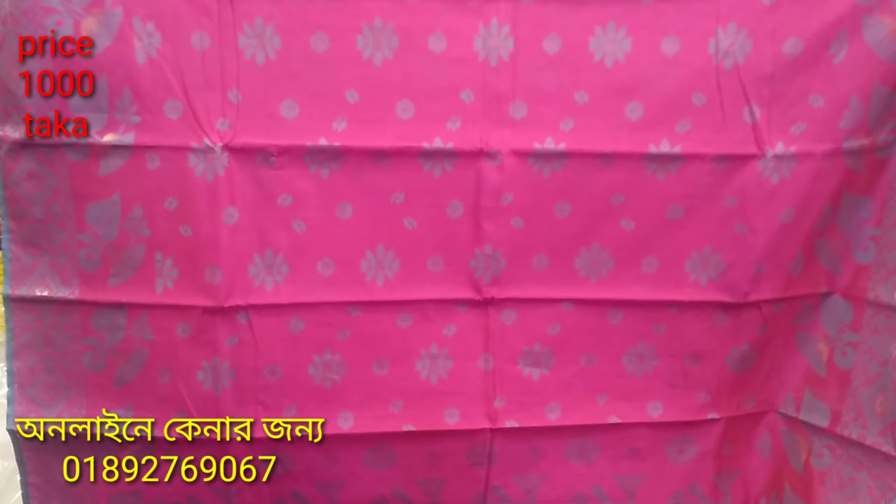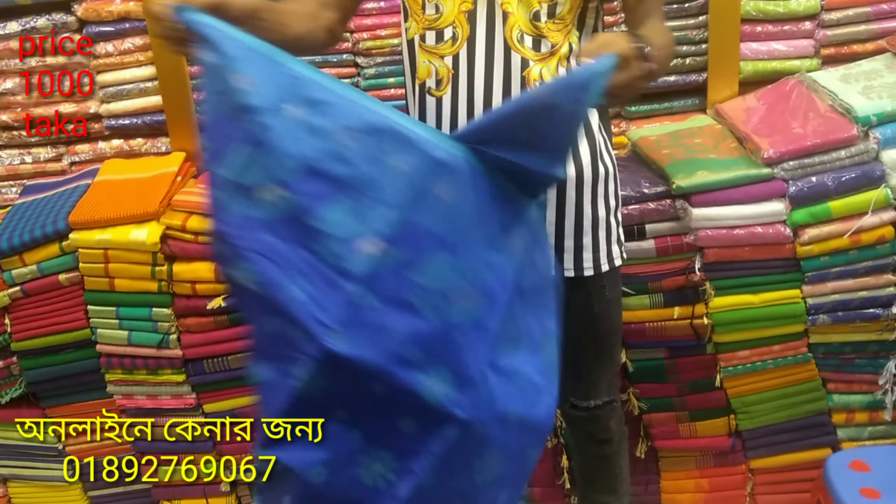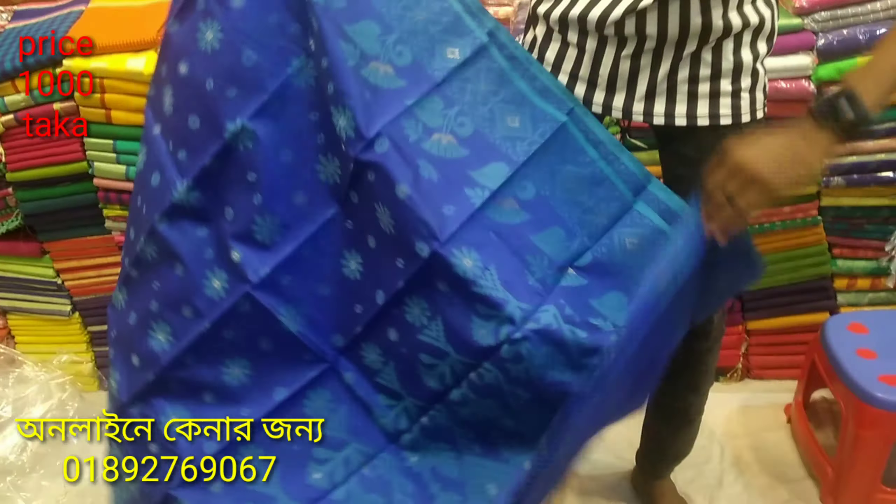If you like this channel, please subscribe. This is a royal blue color and it's very nice.